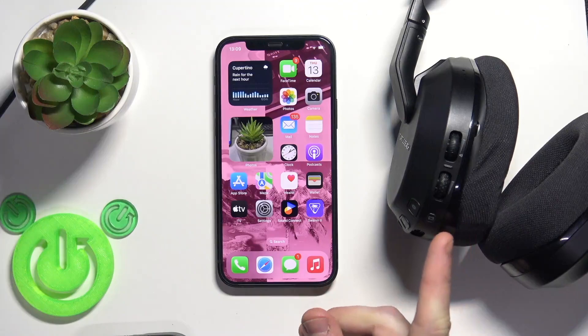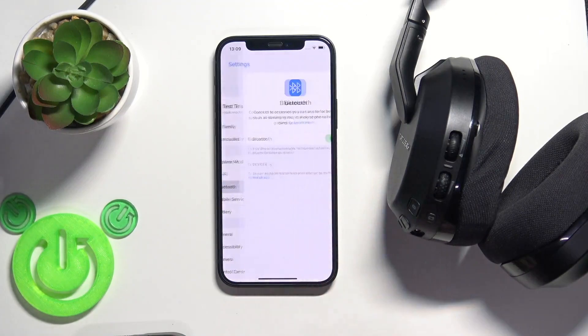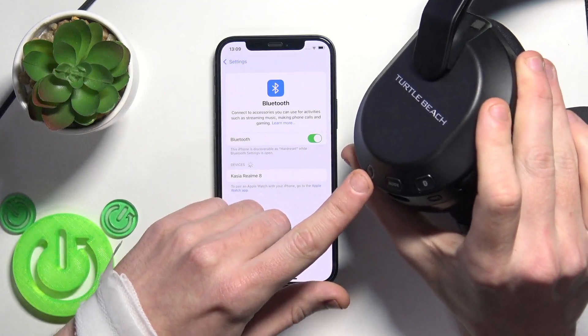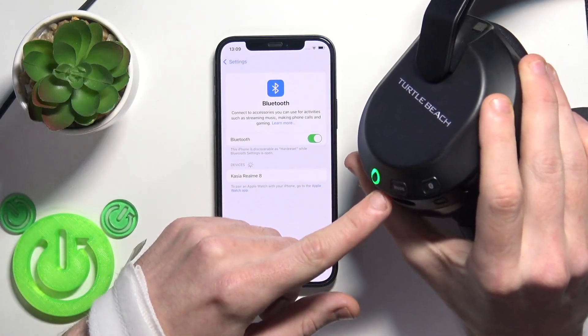Firstly we should pair this headset with a phone. Open settings and go to Bluetooth or connected devices if you have Android. Click pair new device, and now right here at the left ear cup we have this power button. Press and hold to turn on your headset.